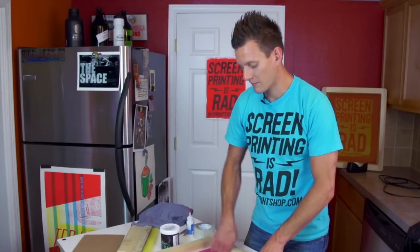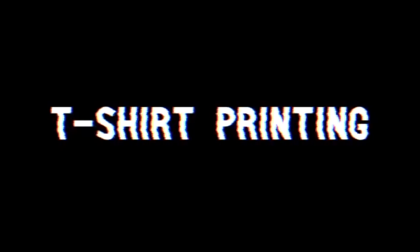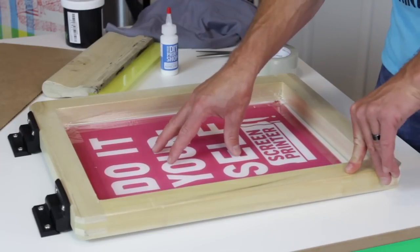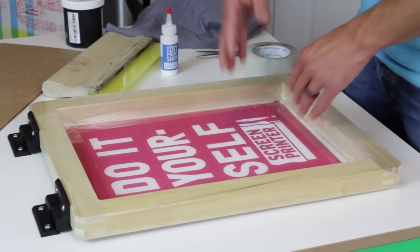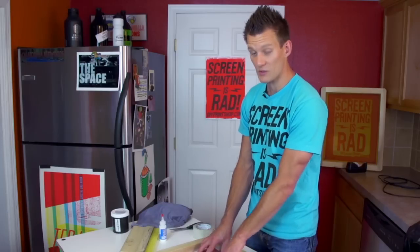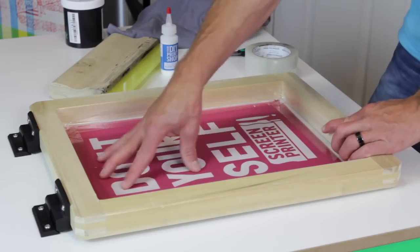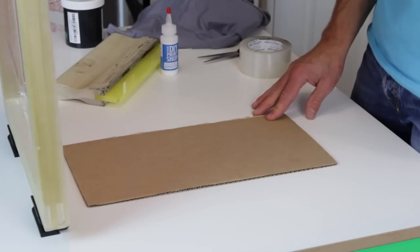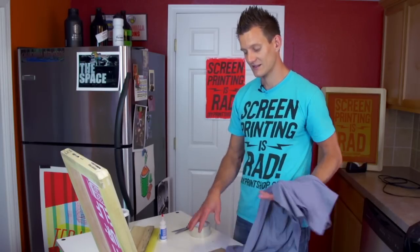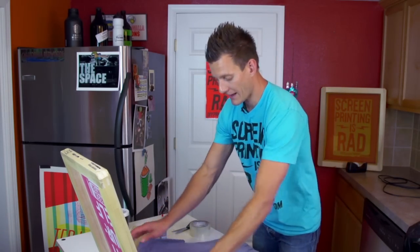Now let's align our shirt and print our first shirt with this DIY kit. Notice the mesh has a little bit of off contact — this actually allows the screen to balance and lay ink onto the shirt. If it has too much off contact, put a spacer like a piece of cardboard or plexiglass underneath the kit to give a little bit of distance. If you're doing a multiple-color image, put this spacer inside your shirt so the shirt stays consistently in the same spot. If you're doing white ink on a black shirt, that's also important.